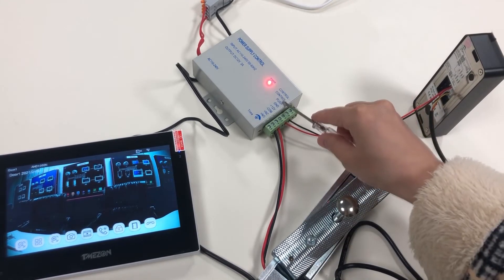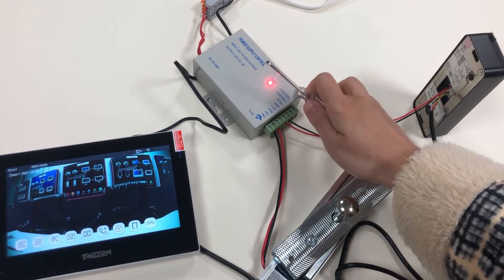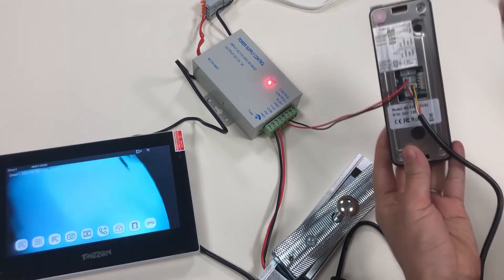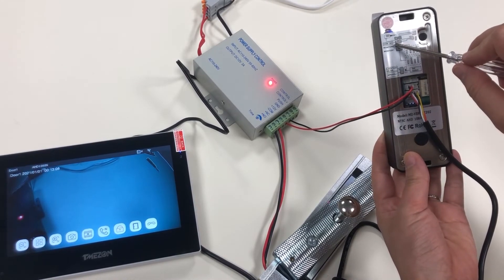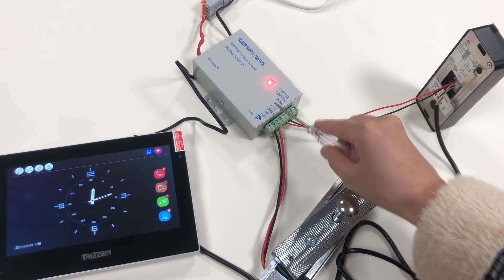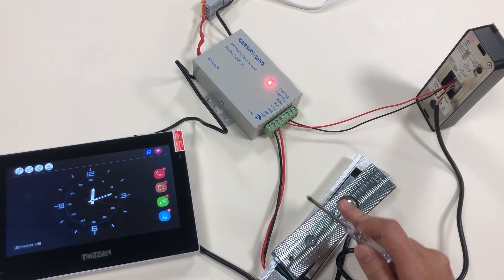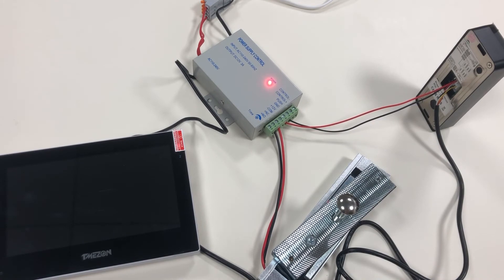During the N push, the terminal of the power supply control connects directly to the NO and CRM terminal of the auto station. And COM and NC terminal connect to the magnetic lock — connect to the NC lock. That's it.